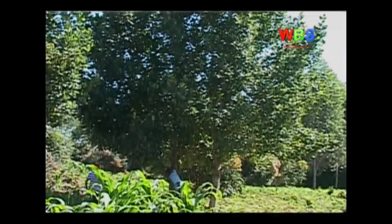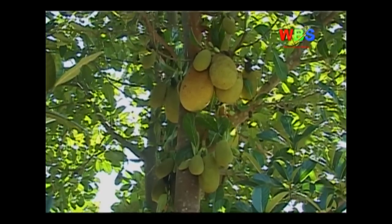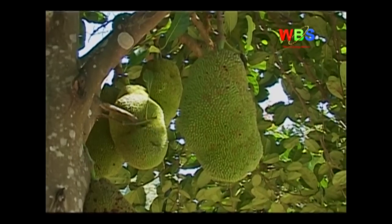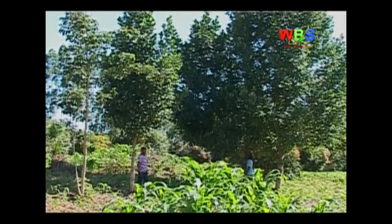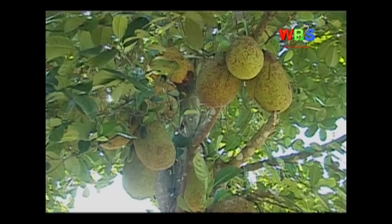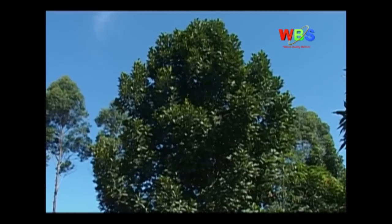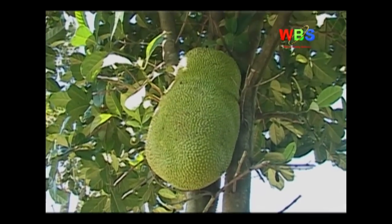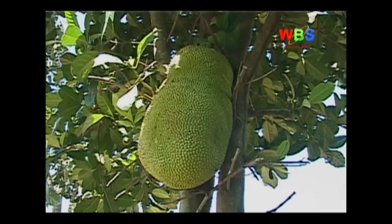It is a tree that can be planted to offer shade at home, offer you fruits important to your health, and offer you money amidst minimal labor or investment. It is a plant that flourishes in rich, deep and somewhat porous soil. It enjoys a constant source of moisture, though it cannot tolerate wet soils and will cease to bear fruit or even die if kept too wet. This makes jackfruit a friendly plant in Ugandan ecological conditions.